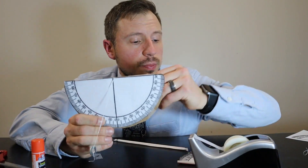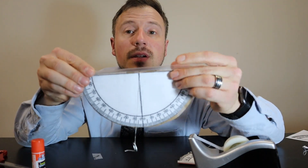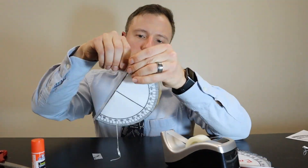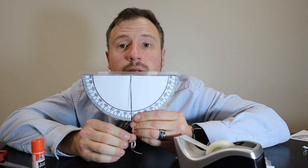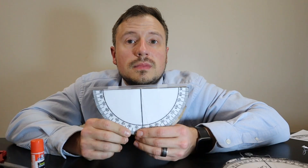The last step is to put the straw on top. Tape the straw along the edge of the clinometer. And that's how you build the clinometer. The washer should pivot along the top point. Now that we've built our clinometer, let's learn how to use it.